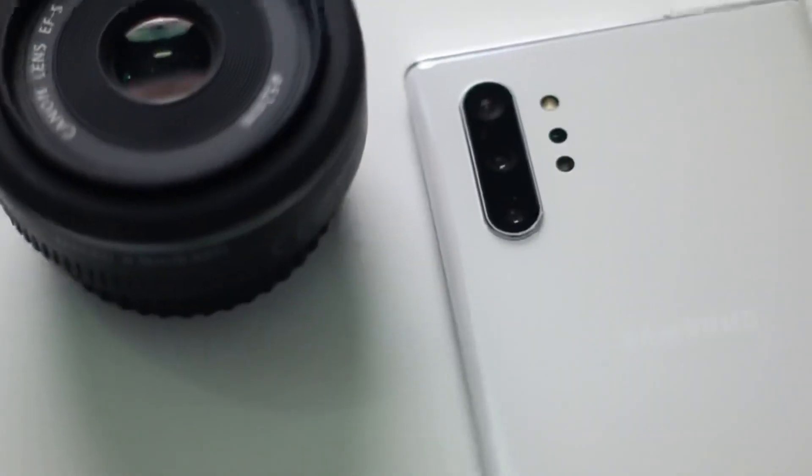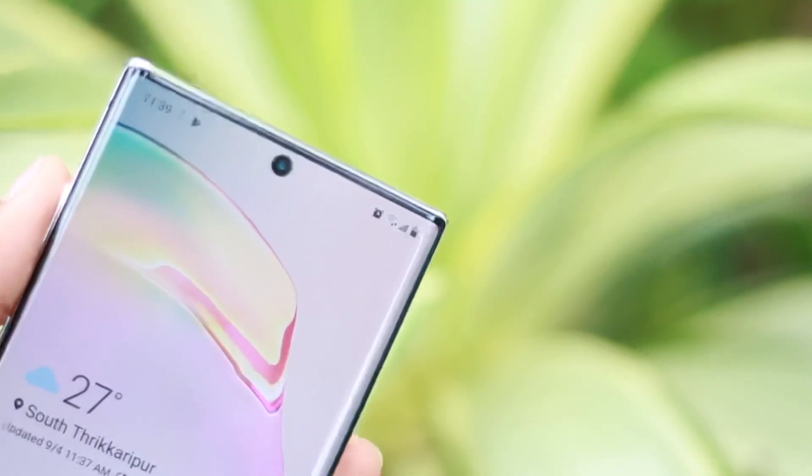Now let's look at the S Pen. There is a satisfying scratching sound when you take it out. On the back, there is a triple camera lens. On the front, there is a punch-hole camera with face recognition. There is also an in-built fingerprint scanner.